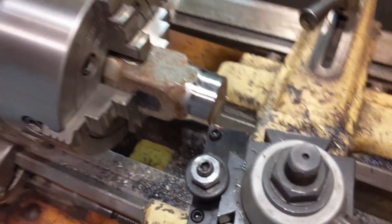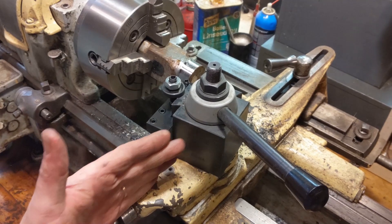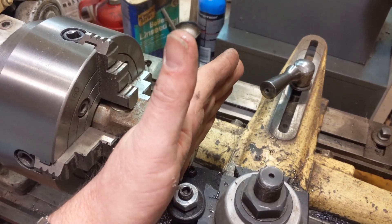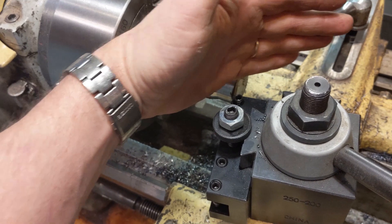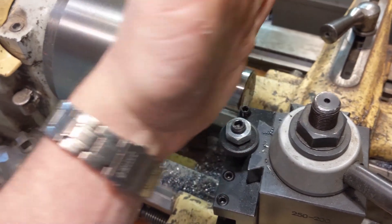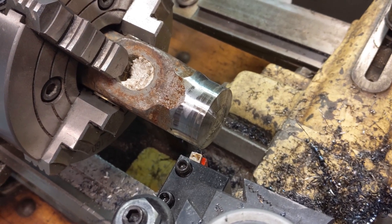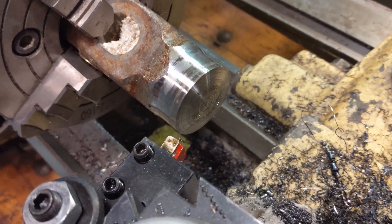Now the question is how to round over this face. I've set my compound to about five degrees. First I'll face the part, then use the compound sliding in and out to make a facing cut that puts a five-degree chamfer. Then I'll give it a ten-degree chamfer a little farther out from center, then fifteen, twenty — over the course of five, six, or seven operations it gets more and more rounded. Here it is after the five and ten degree passes — you can just see a convex beginning to form.